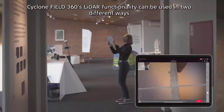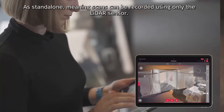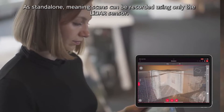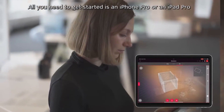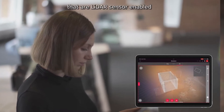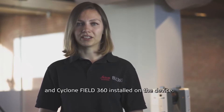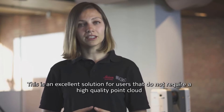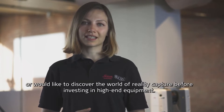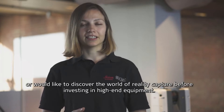Cyclone Field 360's LiDAR functionality can be used in two different ways. The first is standalone, meaning that scans can be recorded only with the LiDAR sensor. All you need to get started is an iPhone Pro or an iPad Pro that is LiDAR sensor enabled and Cyclone Field 360 installed on the device. This is an excellent solution for users that do not require a high-quality point cloud or would like to discover the world of reality capture before investing in high-end equipment.